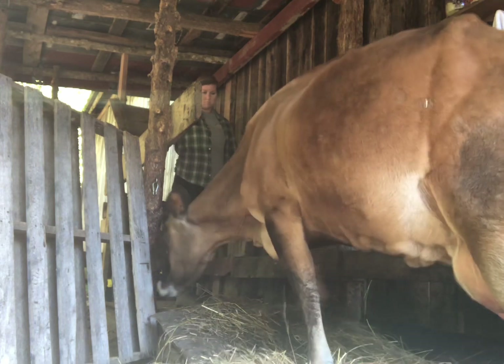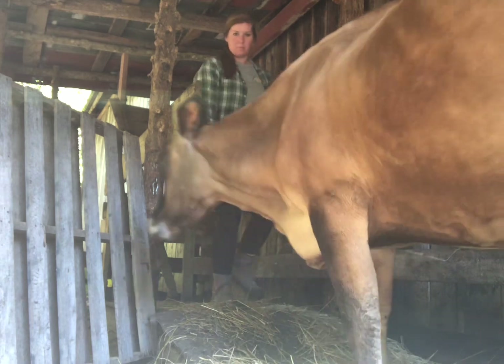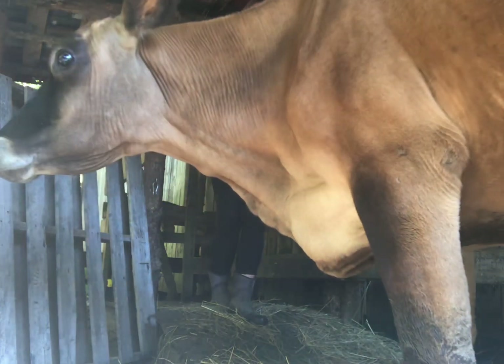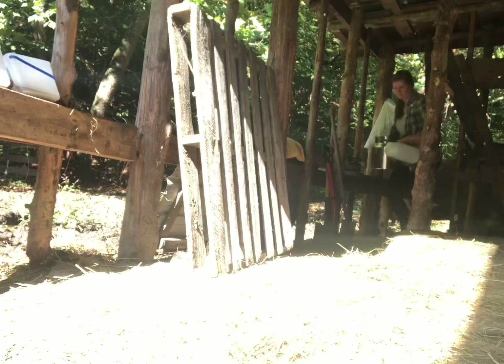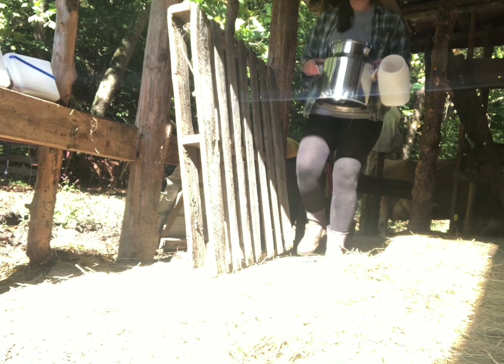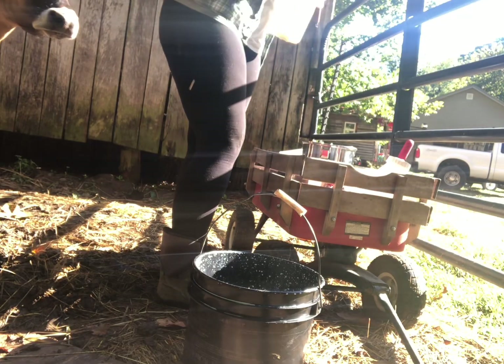Sadie's a work in progress so sometimes I have to help her remember what she's supposed to do next, but she'll get it.